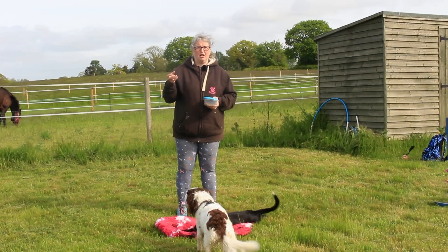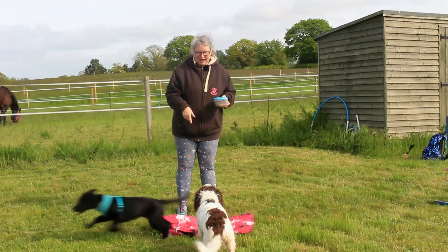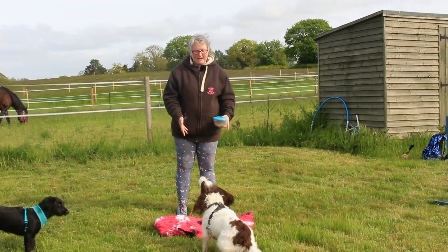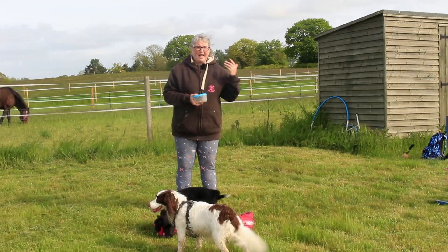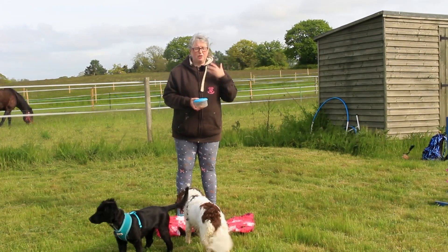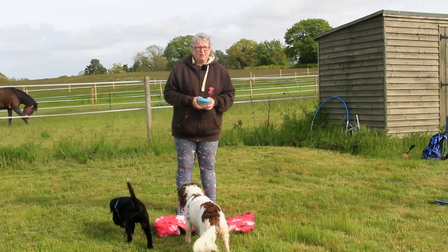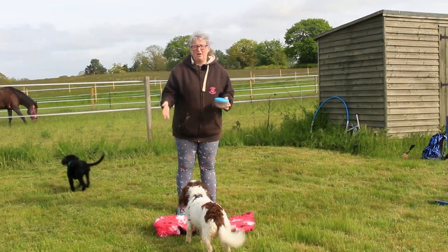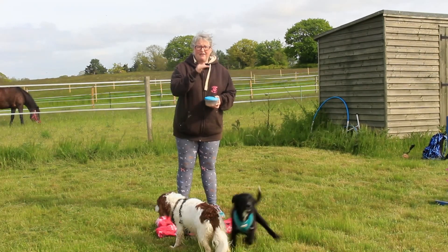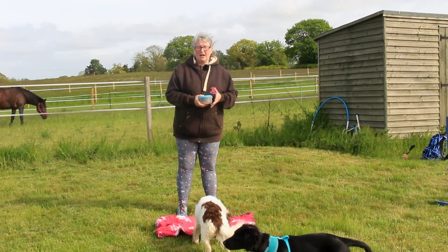I introduce self-control and wait very early on with my dogs. You can see we've got Wagtail here — he is four months old. He already knows this game because we've been doing this since he was eight weeks old with a mat. Playing these games very early on gives him that ability to learn self-control in a timely fashion. So when we actually go to start doing actual agility stuff — which won't be until he's about a year — he'll already have that knowledge.